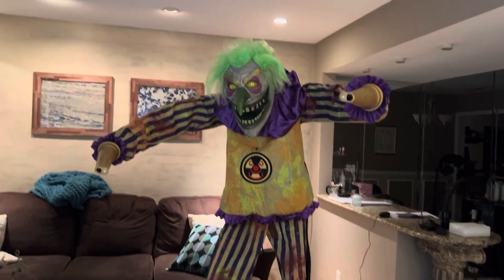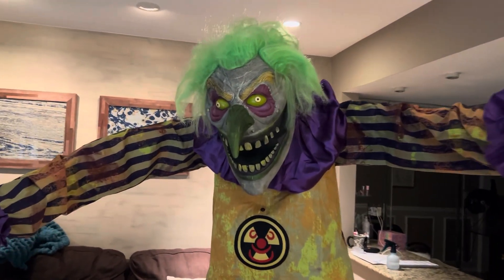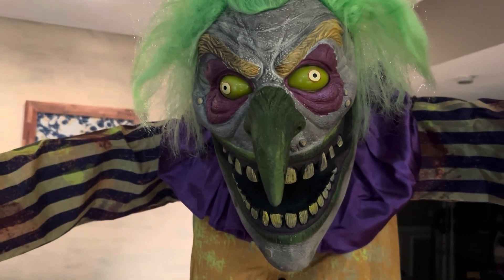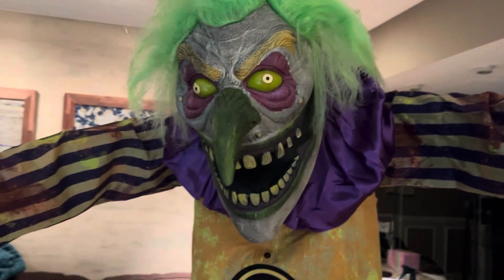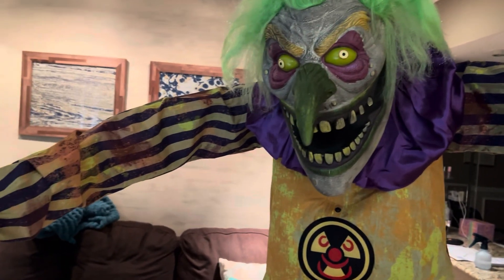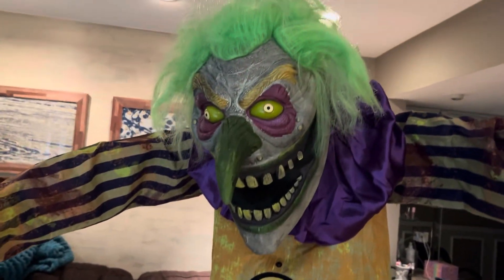Hey guys, Sia Reaper Hearts here, welcome back to your video. Today I'm making a Reaper review on Nozzles the Clown. I just got this guy from Flagship on opening day, and I'm super happy to own him because he is an absolutely awesome animatronic. Ever since I first saw him, I knew he was definitely going to be one of my favorites, so I'm super happy to finally own him. He's my favorite prop from Spirit Halloween this year.